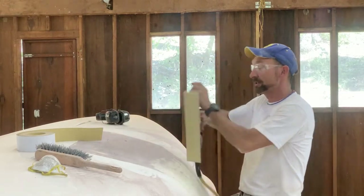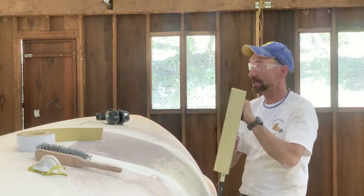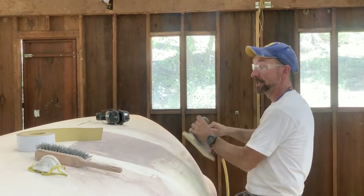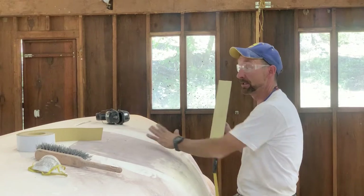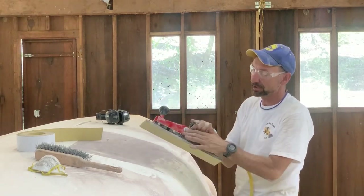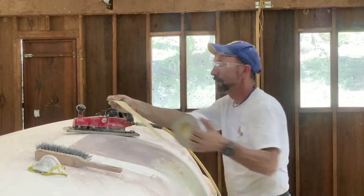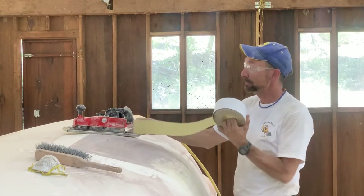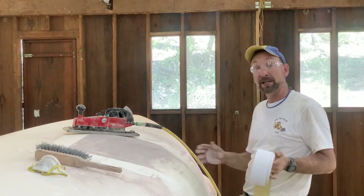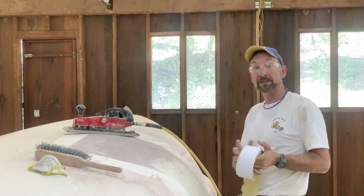Now I'm going to go across it with this pneumatic sander — I've got 80 grit on here, and I can take very long strokes with this and flatten the entire surface. This is a handy tool, they're not too expensive, you can pick one up at Northern Tool. You can buy these long adhesive strips of 80 grit sandpaper that go on the bottom — a pretty inexpensive way to sand very smooth and fair a large surface on a boat like this.